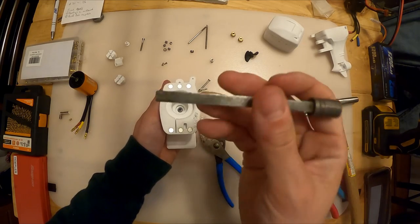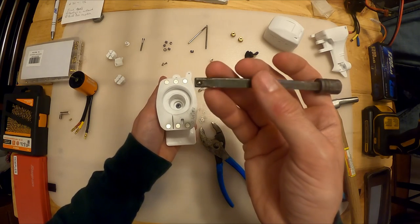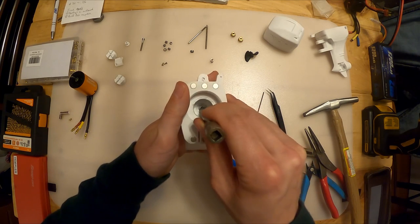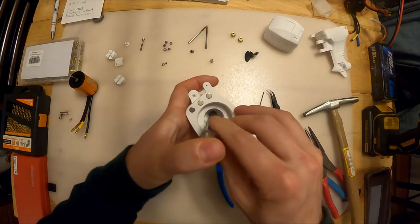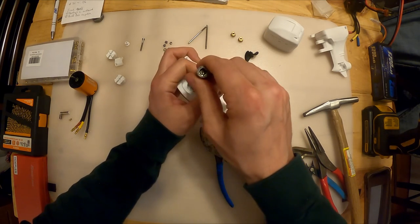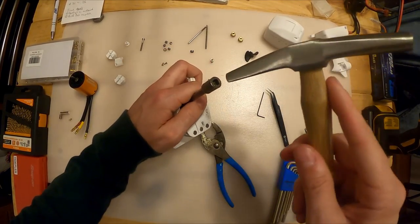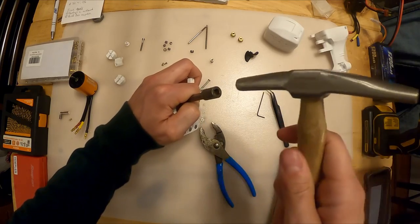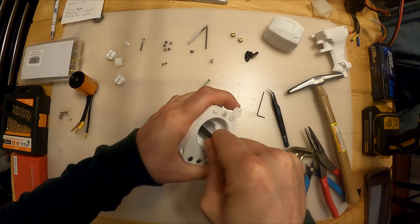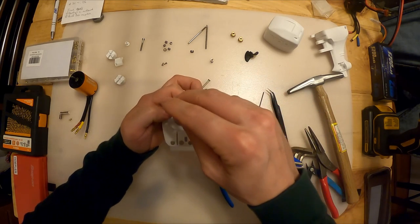I'm going to drop that down in there and make sure it's square to it. Then I'm going to take that drift - something with a square nose but relatively thin, maybe around 6mm or quarter-inch diameter. I'm going to put that down in the bottom of the hole and push the bearing into the right spot. I can put the drift punch down in there and give it a couple of love taps with the hammer.